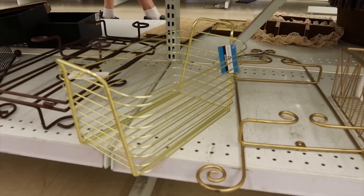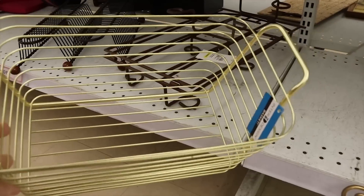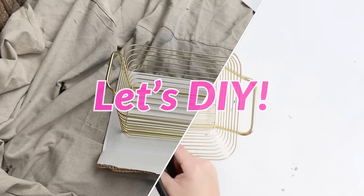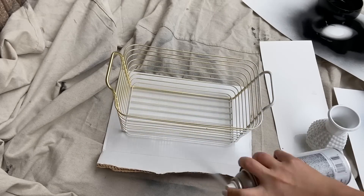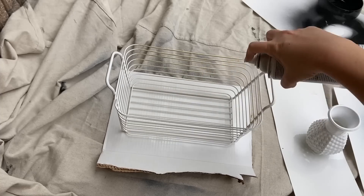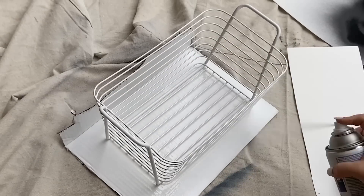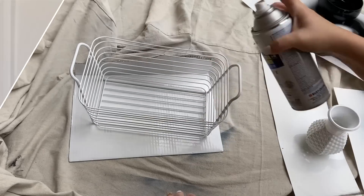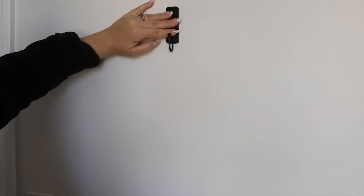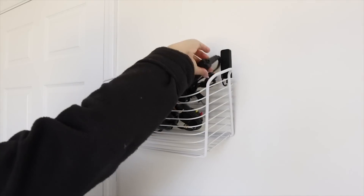I'm always looking for organization containers. I really love this wire container — I have a great organization idea for it. I'm going to start by spray painting this wire container with a white matte spray paint, doing one coat, flipping it over, and then doing a second coat. My idea for this piece is to use it in a bathroom to store hot curling irons or a blow dryer that you don't want to put back in your cabinet. You can pick up command hooks off of Amazon and simply put this wire basket on the command hooks — a great renter-friendly option.